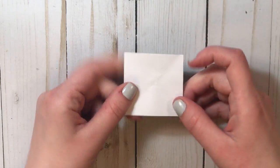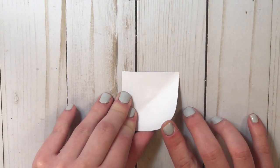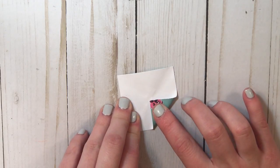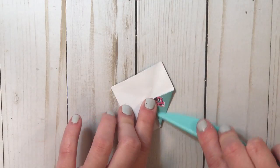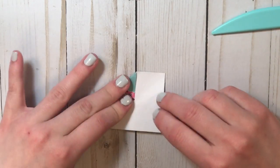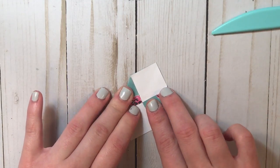Now bring this corner to meet that center point you just marked, and this one you do want to fold all the way through. Do the same thing on the other side — bring the corner to meet the middle.